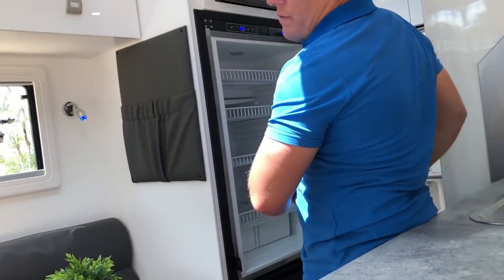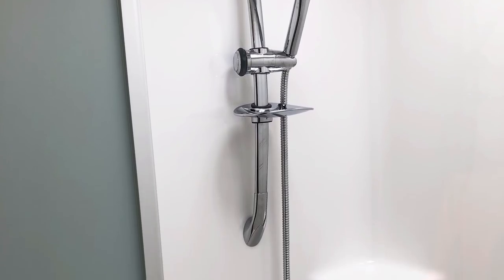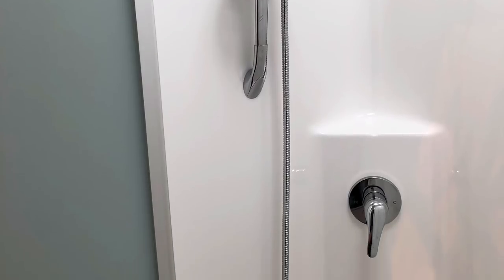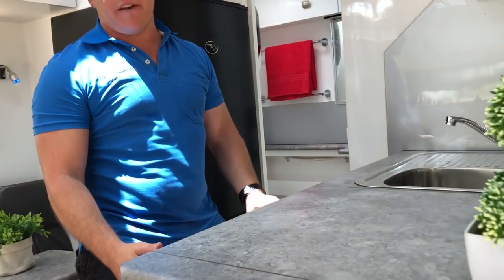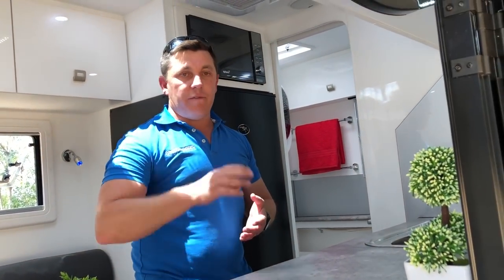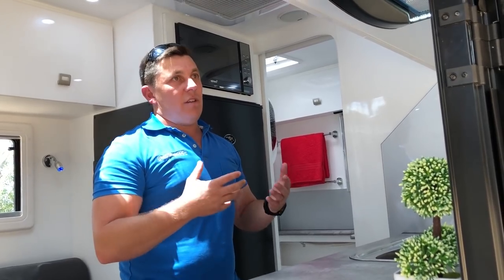The shower is more than generous in size — you can actually drop the soap in there and pick it back up. You've got loads of drawers, loads of storage, and a full size oven with a separate oven, separate grill, and full burner stove inside as well. So you've got full cooking facilities both outside and inside.